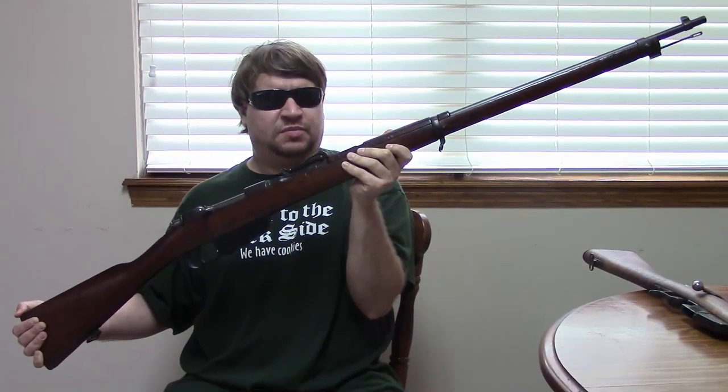Hi, this is Misha and today's video is on the Italian Carcano rifle series. In my hands is a standard Model 91 or 1891 infantry rifle.